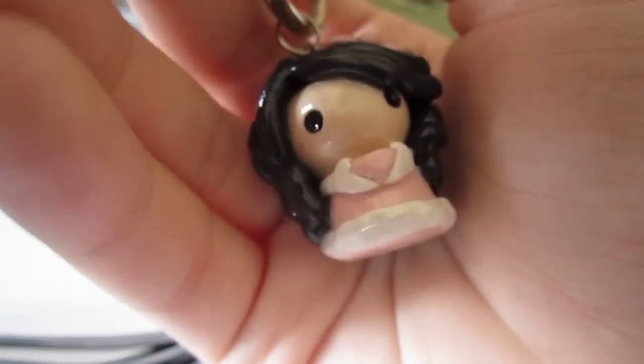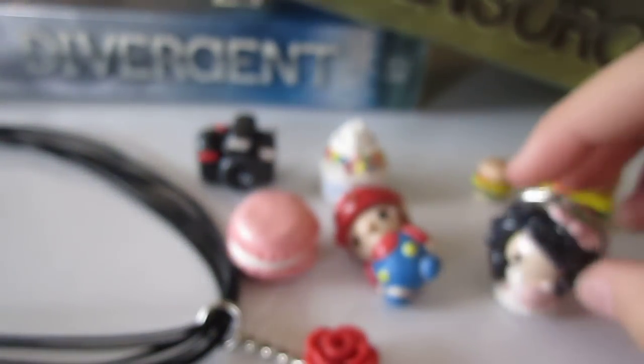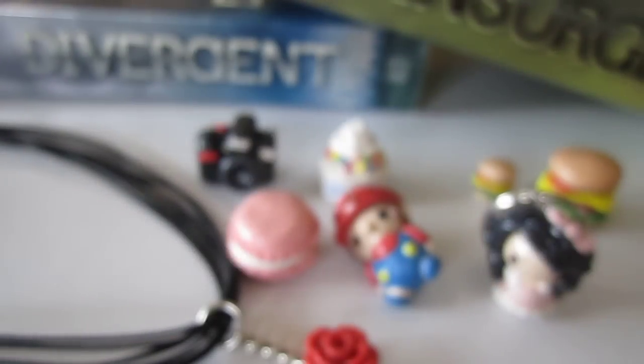So yeah, I really like how my charms turned out. I used Scalby Lost Glaze, which is this one, to glaze my charms. That's it — thanks for watching guys, bye!